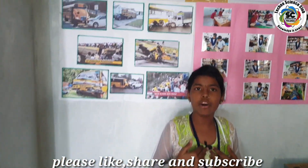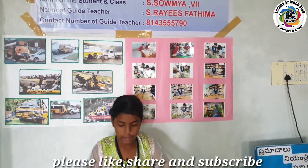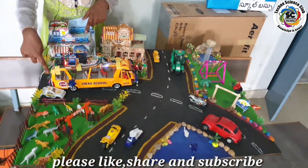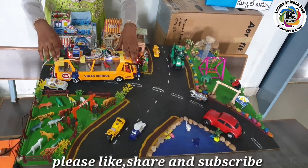To prevent this, I have come up with a new idea called the smart school bus. This smart bus contains a servo motor, IR sensor, Arduino, buzzer, transmitter, LED, and receiver. Now let me explain how my model works.